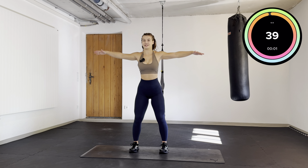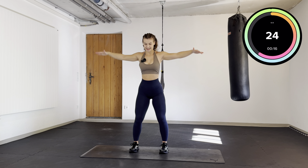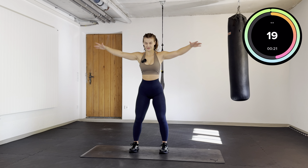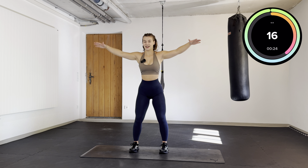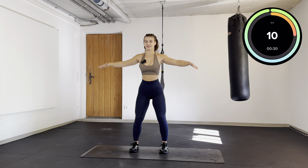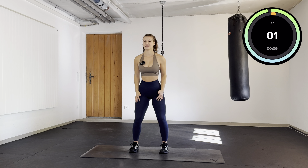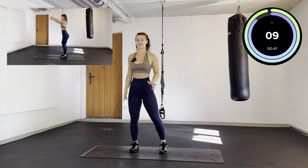I want you to lift your shoulders and your arms and let them come back down again — lateral raises. Let's go. A few more seconds. Round 3 done.